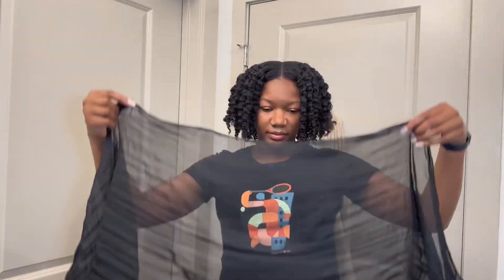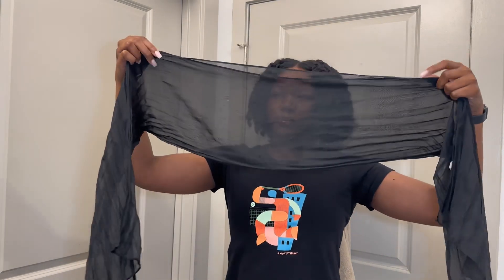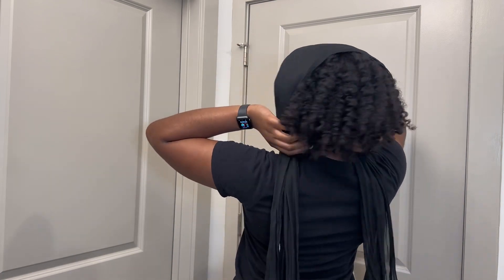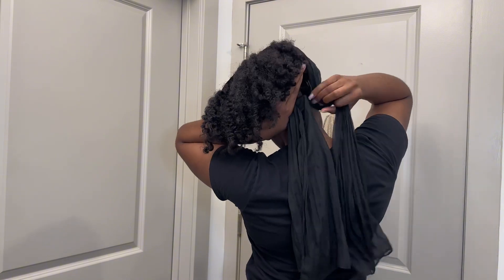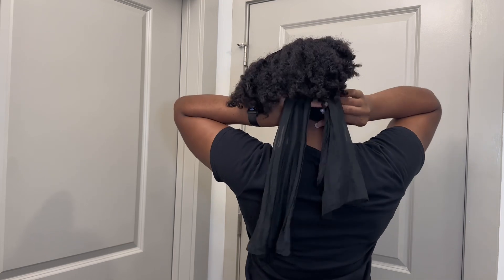Alright guys, so you're going to get your chiffon or polyester scarf. You're going to fold it hot dog style and you're going to put it on your head. This is important because it just secures the style that you have. So if it's a middle part, it'll secure that. If it's a side part, it'll secure that. And you're going to place that and make sure to tuck your hair into the scarf and behind your ears, or whatever style you have, adjust it. And then you're going to tie it in the back like little bunny ears. I typically just do one knot here.